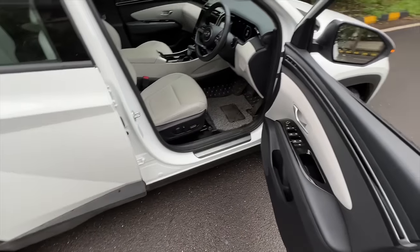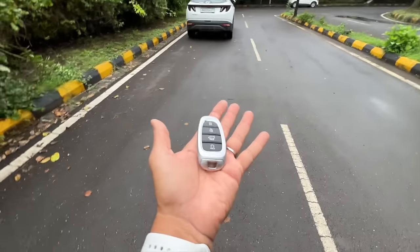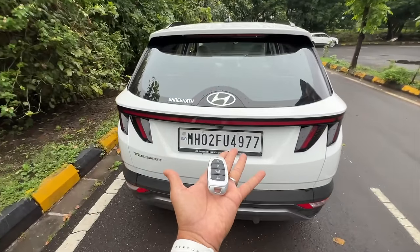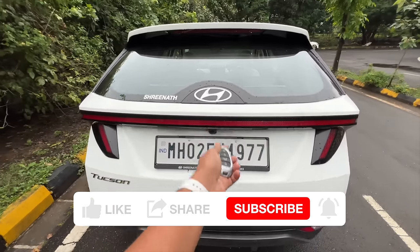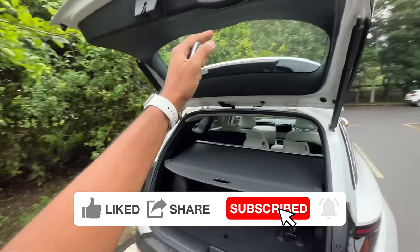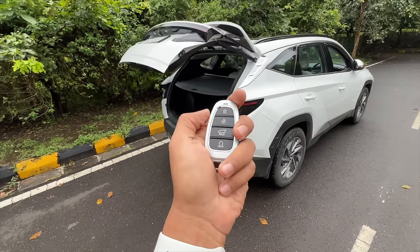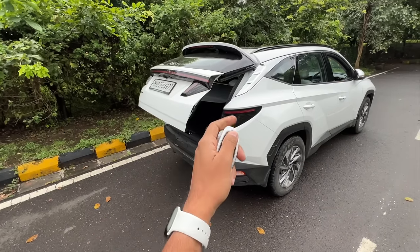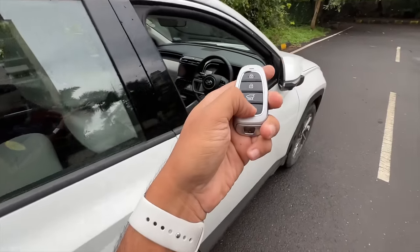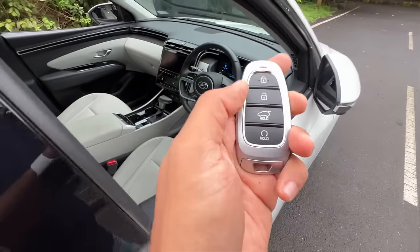We'll lock the car, run away, take a U-turn, and come back with the key to see if the boot actually opens. Standing behind the car, the boot opens via the power tailgate. Now let's shut it, lock the car, keep this button pressed, and there - the car turns on. Very cool feature.